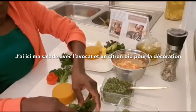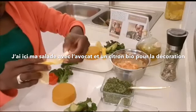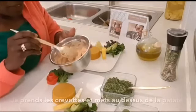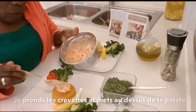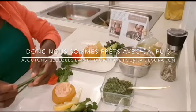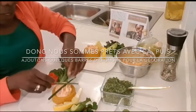Here I have my salad and I have my avocado and I have the lemon to dress it. Here, the lemon — here you go. I pick the shrimps and put on top. So we are ready with that.